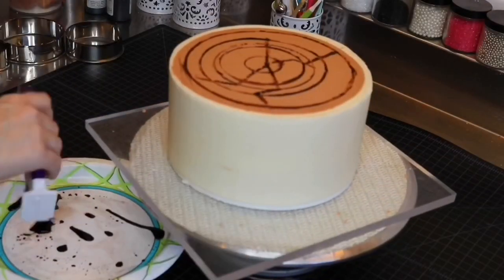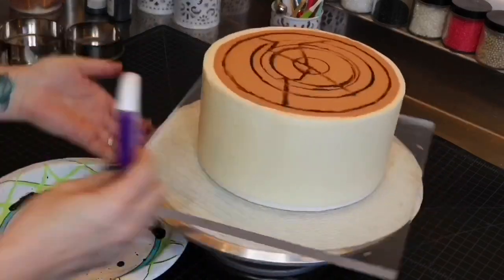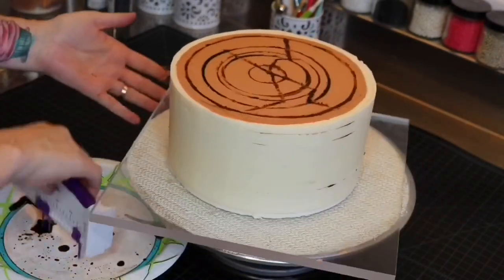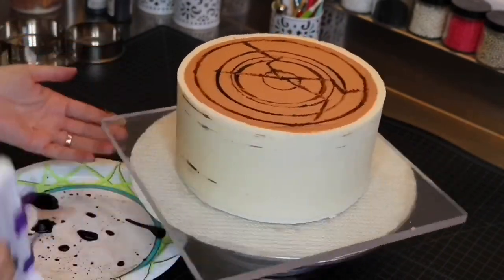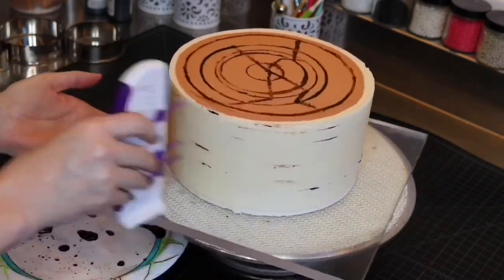The next phase is to use a Wilton marker — you can also use the marker tool in that same airbrush color — to draw lines around the cake. You'll want to keep adjusting the marker so that all of your lines are not in the exact same spot. Since this cake is buttercream, you want to make sure you press very gently.